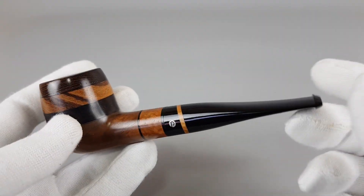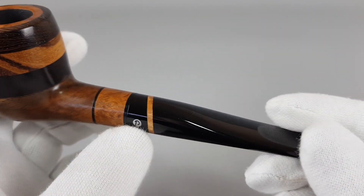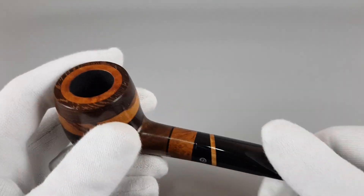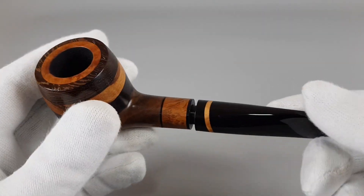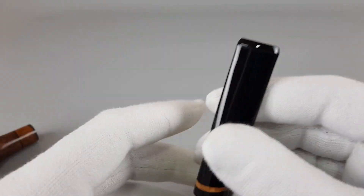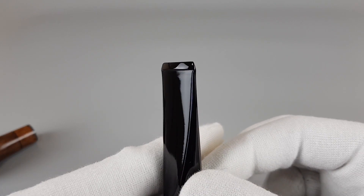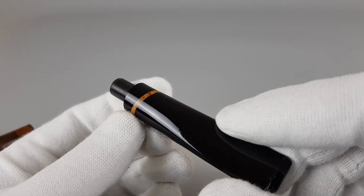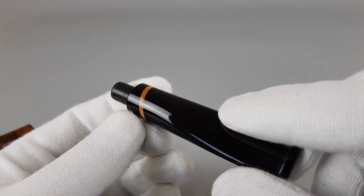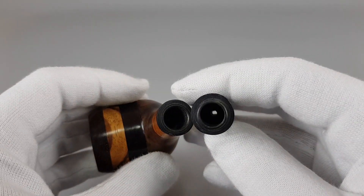On the other pipe it was briar again — briar insert there and a stripe here, and that's it. Moving on to details, let's show this pipe close up. It is very lightly smoked.